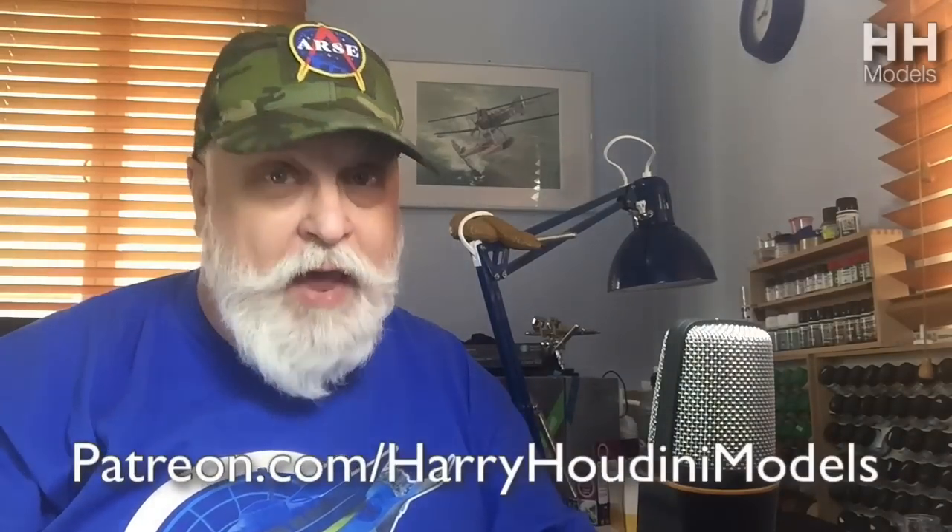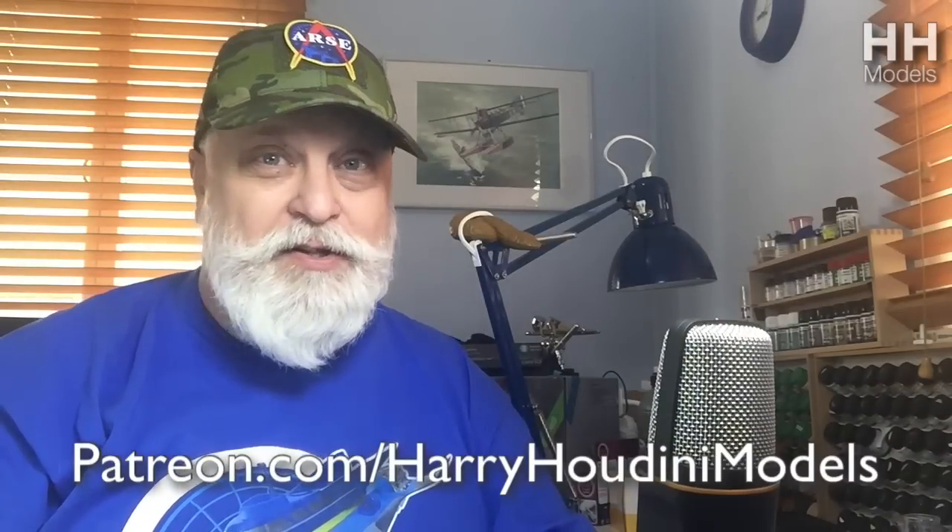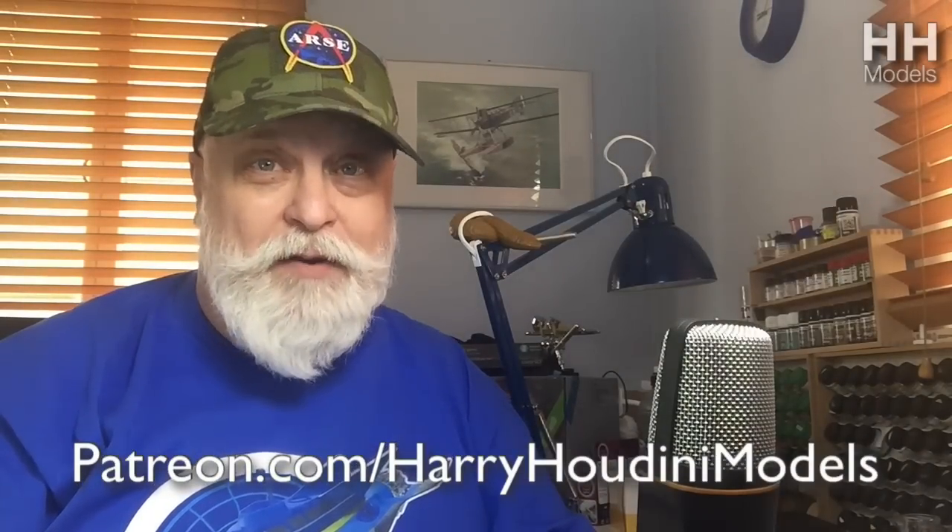This is a very special edition of the Gooch, and it's only been made possible by the support of all of you people on Patreon. So thank you very much, each and every one of you. Bass thanks you from the bottom of her fishbowl — she's not starving anymore. Thank goodness for that.